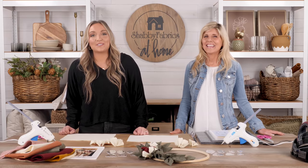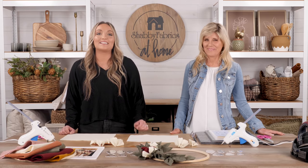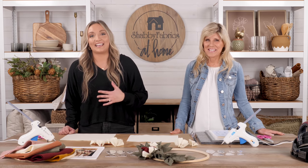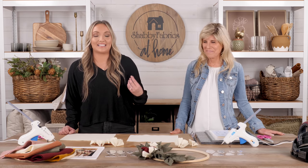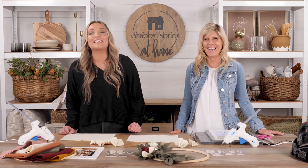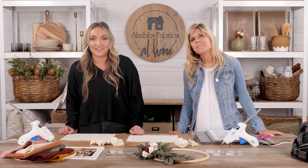Welcome to the Shabby at Home Studio — it is such a great feeling to have you all here with us finally. So many plans, designing all of the elements going into this, and it's just truly special to have you here with us. To really kick off this brand, I thought it'd be so much fun to have Jen here with us.